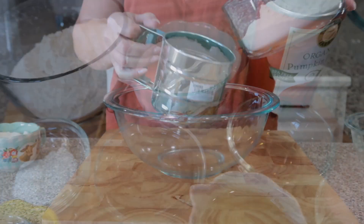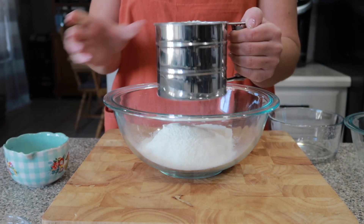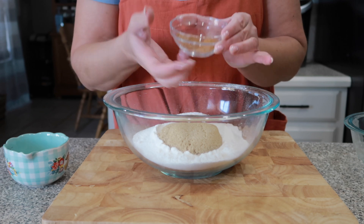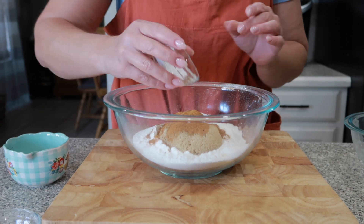Let's go to my bowl. I'm going to sift the flour, and then I'm going to add my sugar, brown sugar, pumpkin pie spice, cinnamon, baking powder, baking soda, and salt.